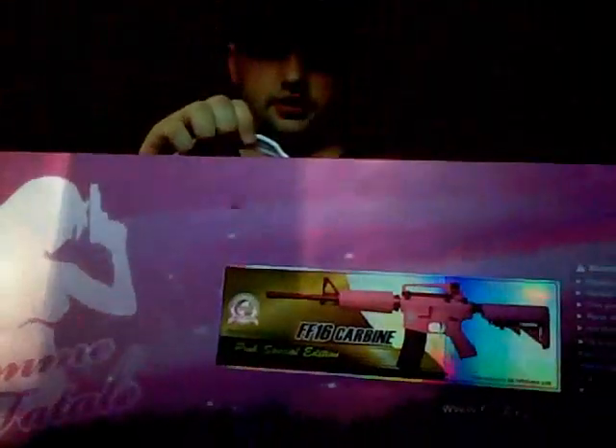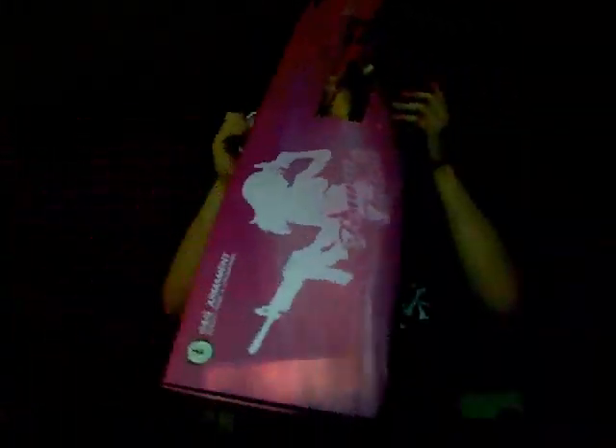The box it comes with — you can see the gun picture on the sticker on the front, and it has the female on the side saying Femi Fatal. Let's open it up.